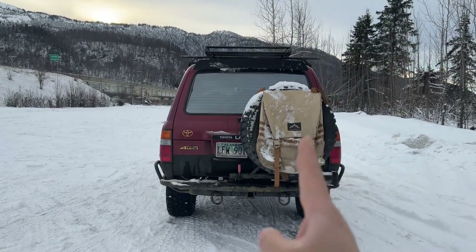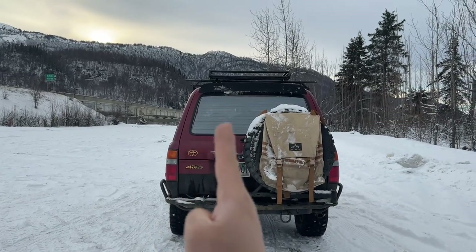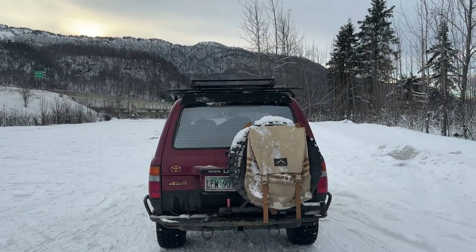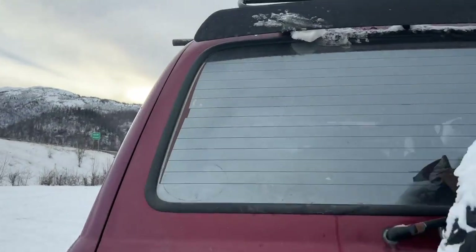I do have to make some adjustments — you can see the roof basket is leaning more towards the driver's side, so I need to scoot it over just a bit so that it's even. Let's get on top and take a closer look.